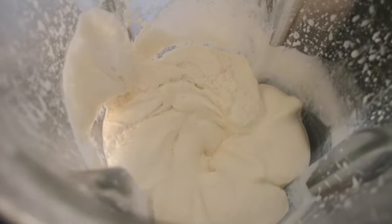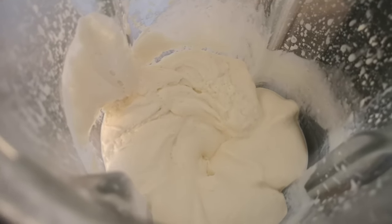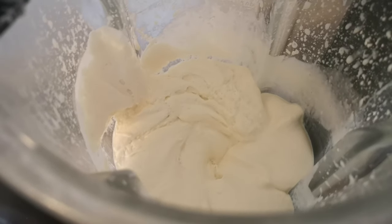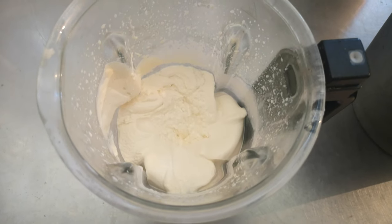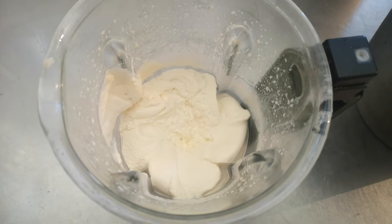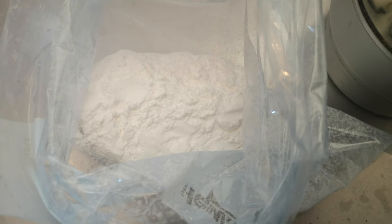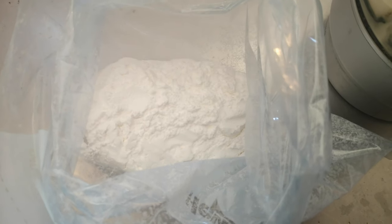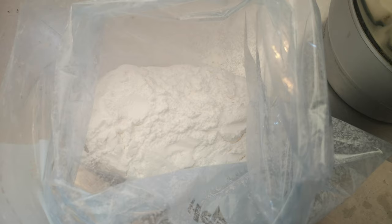There we are, that's nice and thick. I can tell it got thick without taking the lid off because the motor slows down as it thickens up. Now all we do is add some powdered sugar that I made earlier in the blender and some vanilla. Here's my powdered sugar — that just went in the blender and we've got some beautiful powdered sugar.